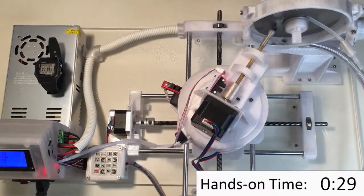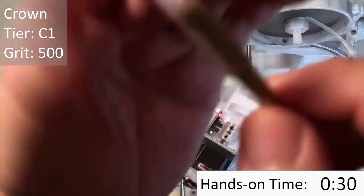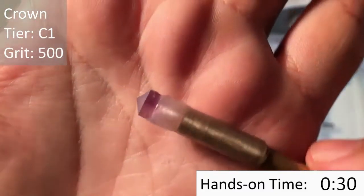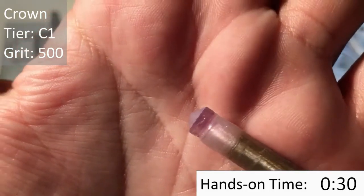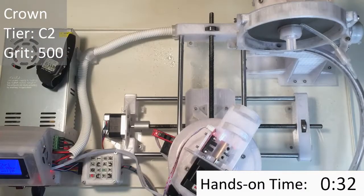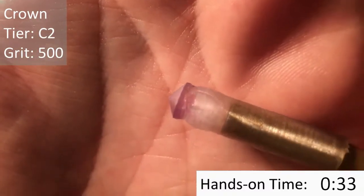Now that the Pavilion is completely polished, I transferred the stone over and started cutting the crown facets. This is the other side of the stone — this is the C1 tier, and I'm cutting it with a 500-grit lap. The girdle here is way too thick, so I'm going to keep cutting the C1 and C2 facets until it's about a millimetre thick. Here's the C2 set of facets, cut with the 500-grit lap.